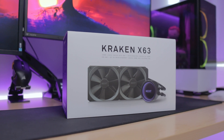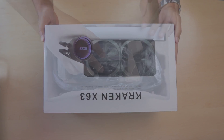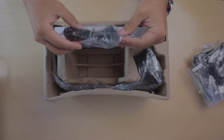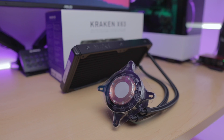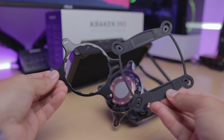NZXT — simple, neat, and purple. I pretty much chose this brand because of how minimal it is. Inside the box you'll get a few things: two 140mm AER fans, the cabling for the electronics, as well as the radiator and the pump. It also comes with an Intel backplate, as well as brackets for Intel and AMD.